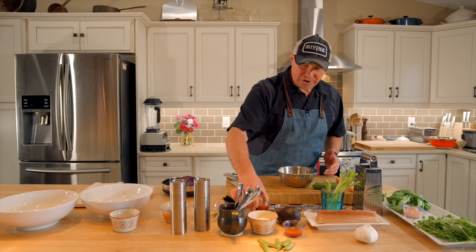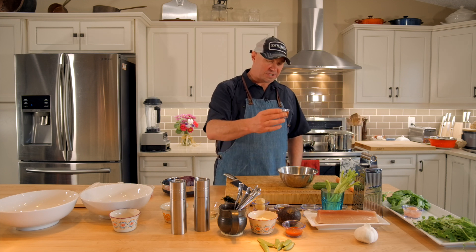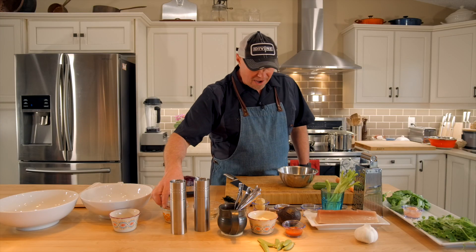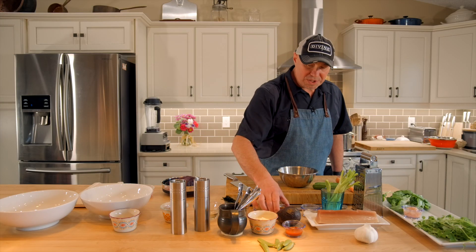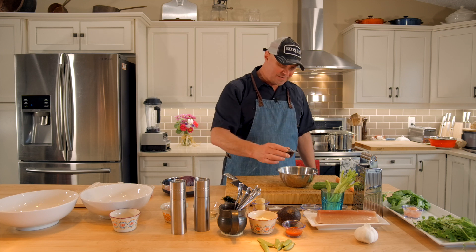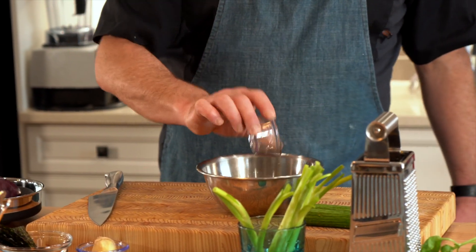We're going to go with some crushed chili paste — the crushed chili paste is of course the close cousin to the sriracha sauce you're all familiar with. So crushed chili paste, in you go. Then sesame oil — we want some toasted sesame oil. Any brand will work; you just need a nice dark color to it so it gives you that rich toasted flavor. In that goes.